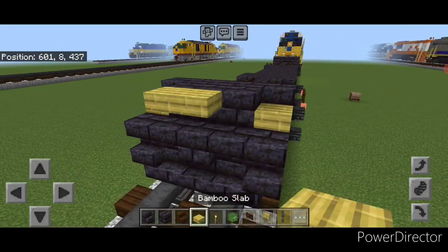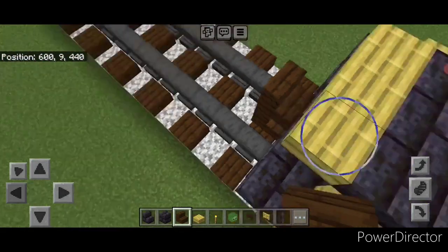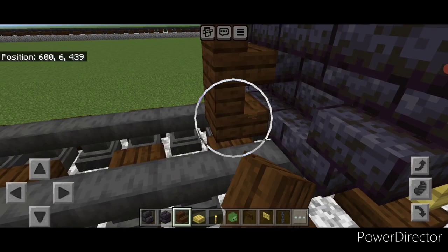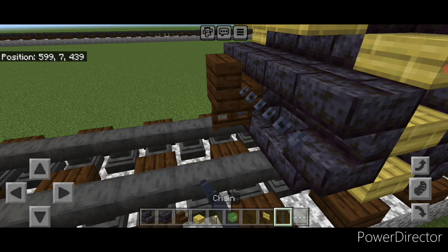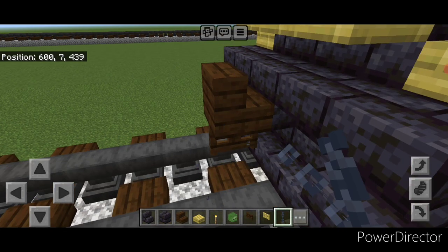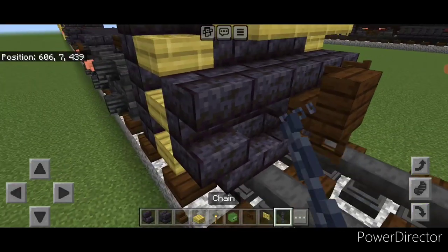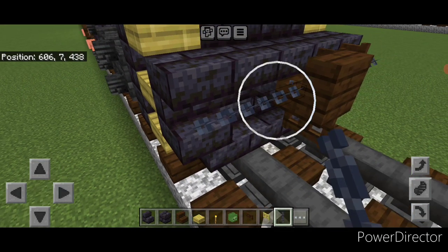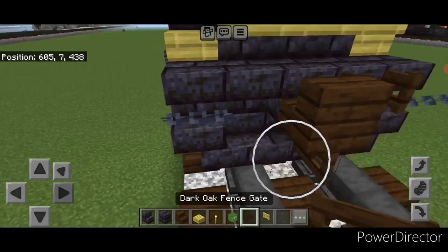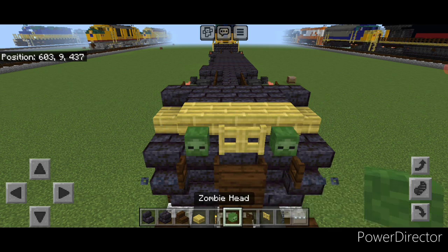Then three bamboo top slabs on the top middle. Take a dark oak stair for the front coupler, turn around and stack it up to this middle second block, and put a fence gate under it. Then on the second layer on the outer edge, put a sideways chain and next to the coupler open a fence gate. Repeat on this side. Finally, on the top middle, put a bamboo fence gate and a zombie head on either side.